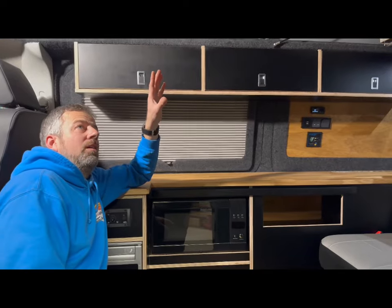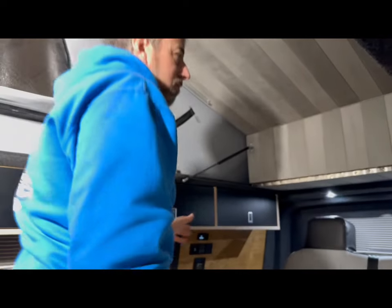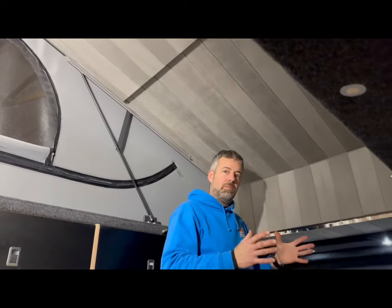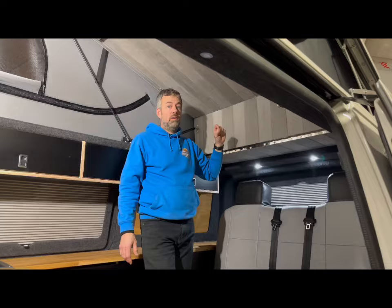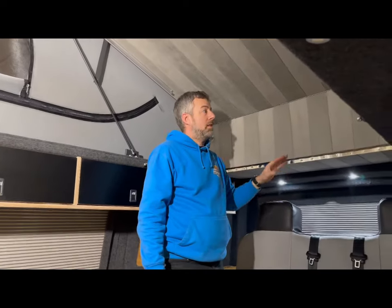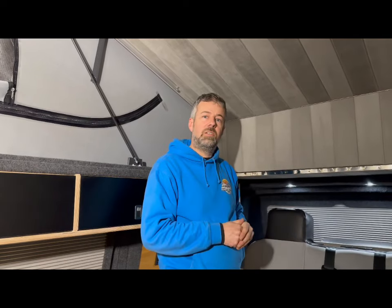On the roof is the Skyline pop top that we fitted, with the bifold bed. As you can see, there's loads and loads of space above — we can stand right up next to the rock and roll bed and still have plenty of room in the van. We've lined it with suede, a really nice touch. When the bifold bed comes down flat, it's got a double bed up top with a nice little memory foam mattress. This is a proper, genuine four-berth van.